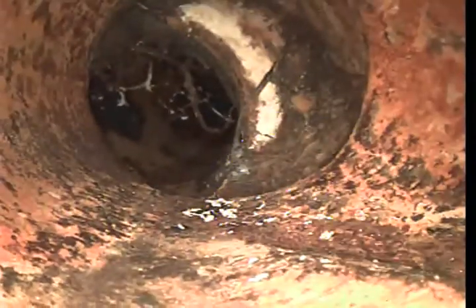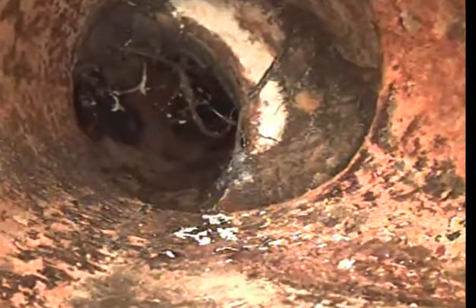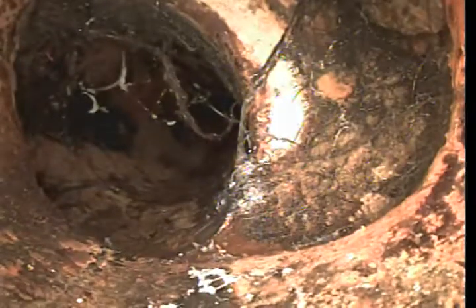What in the world is that — an offset? Very offset pipe at about four and a half feet. The pipe is actually completely separated — there's only about a halfway opening there, and that will cause backups.